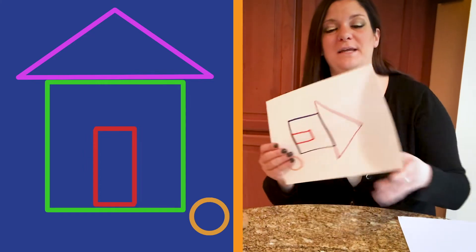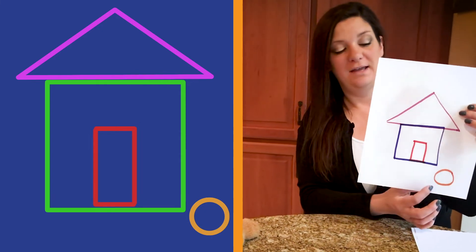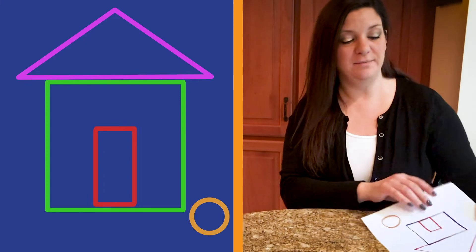And there's our doggy bowl out of our orange marker. Now look at the shapes we made together today. We made a triangle, a square, a rectangle, and a circle. Great job today.